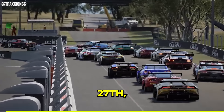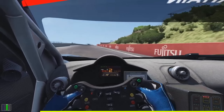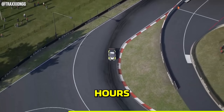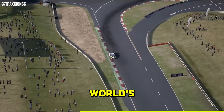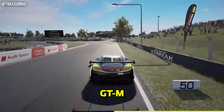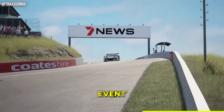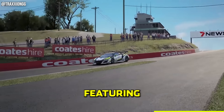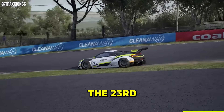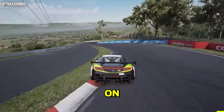On April 27th, the OC Sim Series is making its return with the 12 Hours of Bathurst — 12 hours of grueling racing around one of the world's most dangerous tracks. This race will happen on Assetto Corsa on PC using the RSS GTM GT3 pack and is open to the public to sign up with a team and race. The full event will be livestreamed on my channel featuring a full day and night cycle. If you're seeing this before April 23rd, you can still sign up by checking the links in the video description.